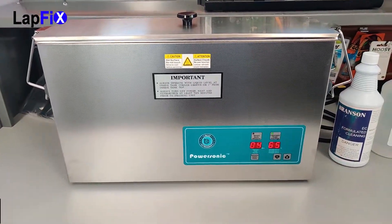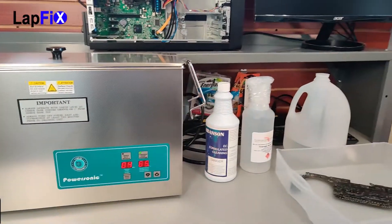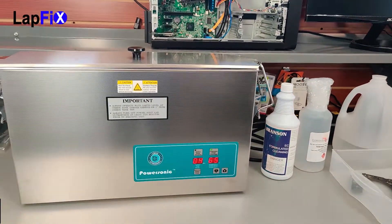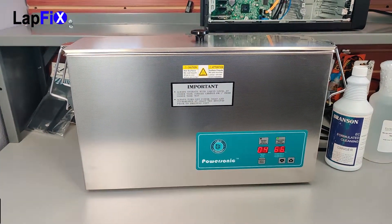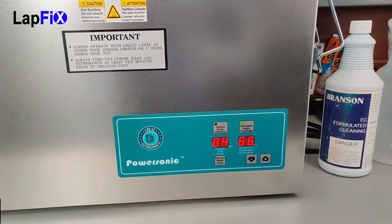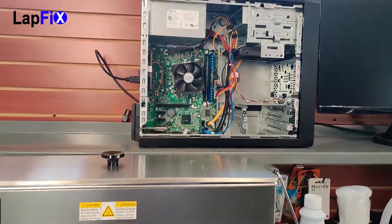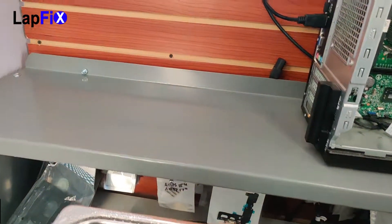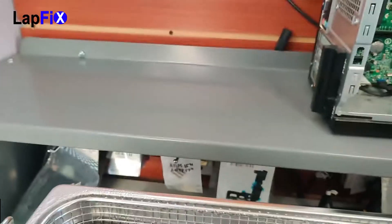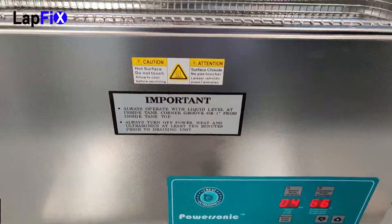So here it is — this is what we're going to be using today. Here's the Crest Ultrasonic Cleaner. Here's all the little solutions that you're going to need: the Branson, the alcohol, and the distilled water. We're going to show you pretty much how to use it. This one we have actually has a little timer there, which is important over the analog one. We have a digital one, which is pretty cool. You do want to make sure you get the two-and-a-half gallon one, because that's actually going to be able to fit the bigger motherboards like this 15-inch MacBook Pro.